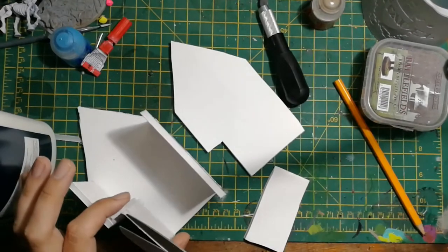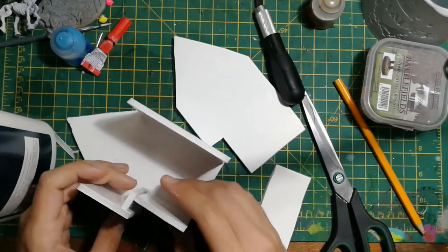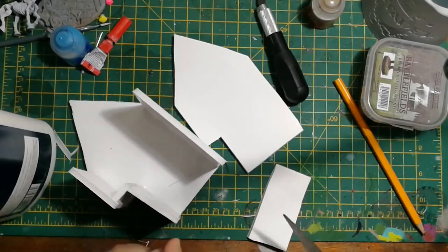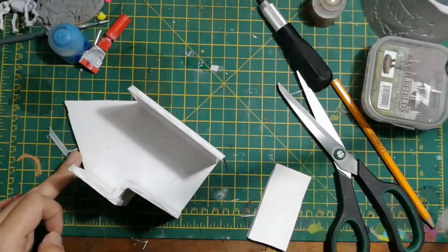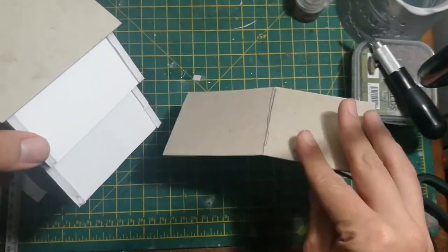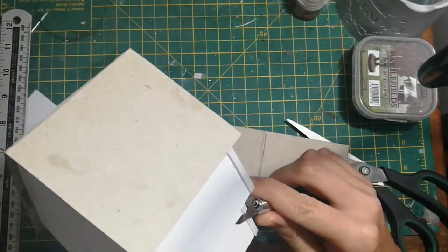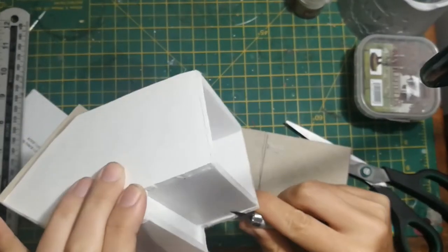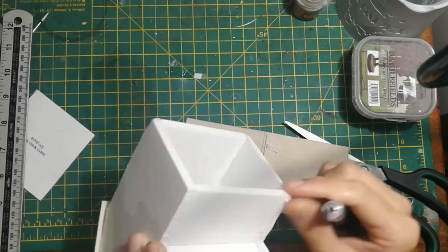Then it was just a case of neatening up any of the lines where things weren't quite matching up - perhaps where I'd scored it with the hobby knife and it hadn't been quite a straight line cut. The positive thing about the PVA is it gave me plenty of time to make those adjustments and just make sure everything fit nice and snug. After that dried and it came time to put the roof on, I realised I'd made a bit of a mistake - it turns out the front and back of the building were actually supposed to glue onto the sides rather than the other way around. All that did was make the building a little narrower and a little wider, and that's where that gap I spoke about earlier came from.